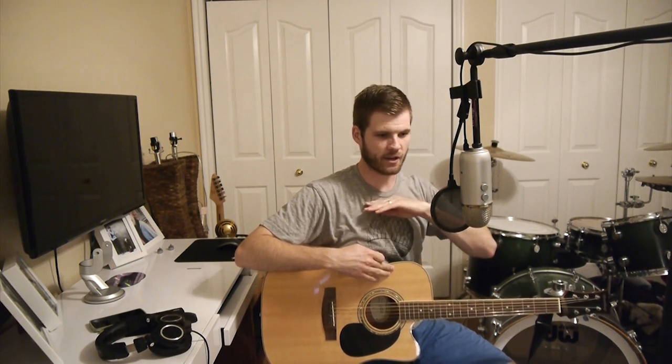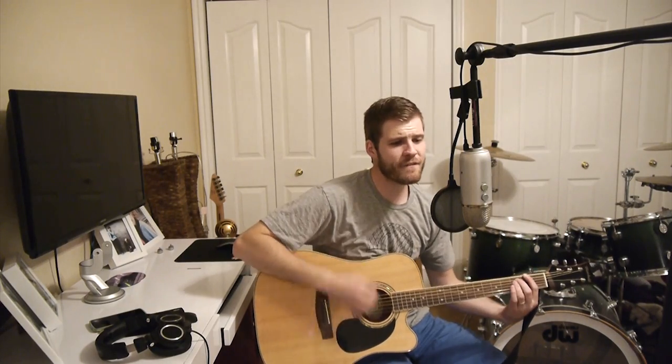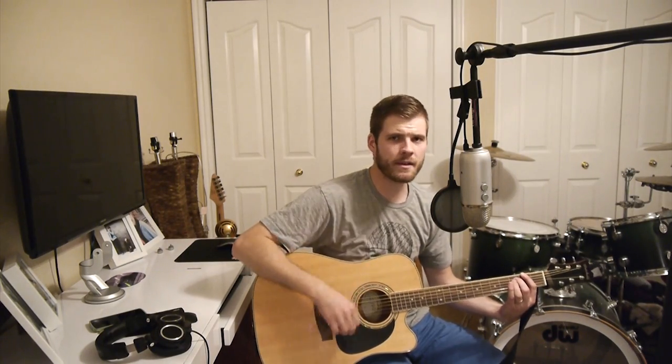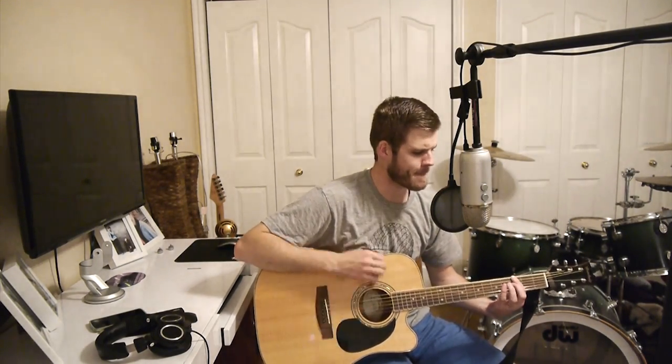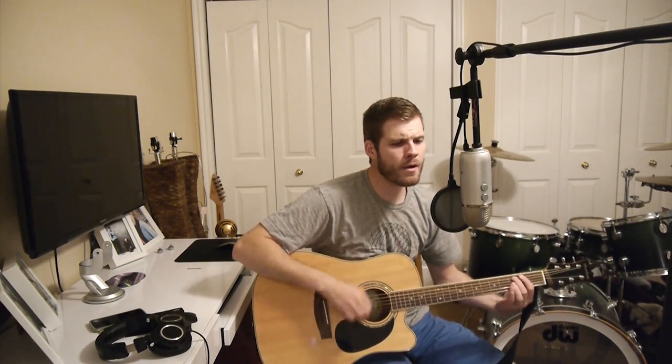It's pointed right at my collarbone, basically about a foot and a half away from me — not too close, but it's a great spot to capture the energy of the performance and have a good balanced sound between the vocals and the acoustic guitar. [Demo singing: 'Cliche phrases to be heard have come and gone like autumn birds. The golden rule and all her friends.']